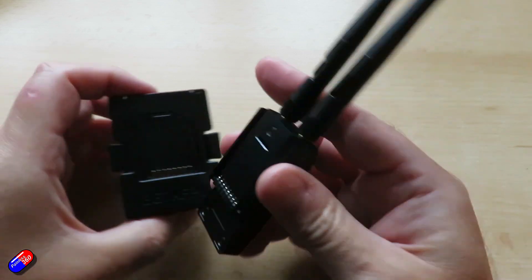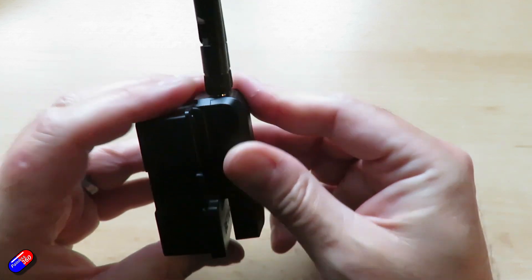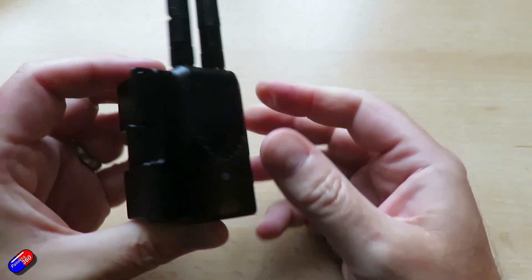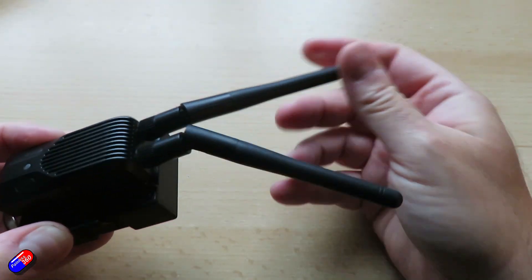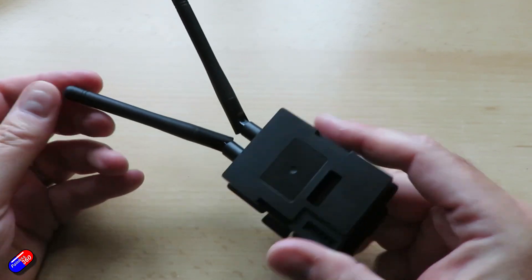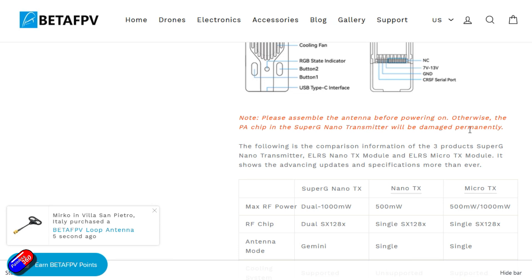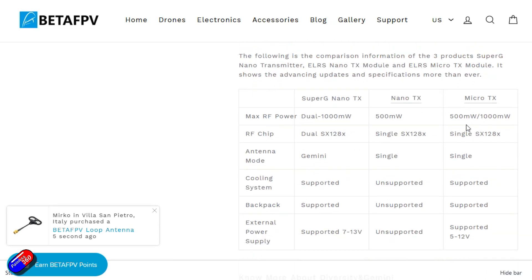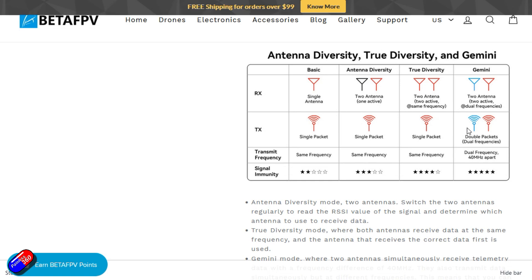So what is ExpressLRS Gemini? Well, it's not just antenna diversity — it's actually making a connection from the radio to the receiver on two antennas simultaneously. It's talking to the receiver using both antennas at the same time, on slightly different channels separated by about 40 megahertz. Both antennas transmit simultaneously on those different frequencies, and they also receive the same data packets on those different frequencies on each antenna.